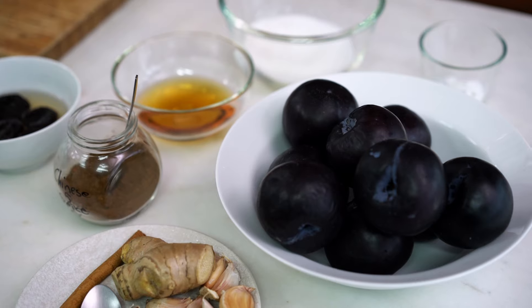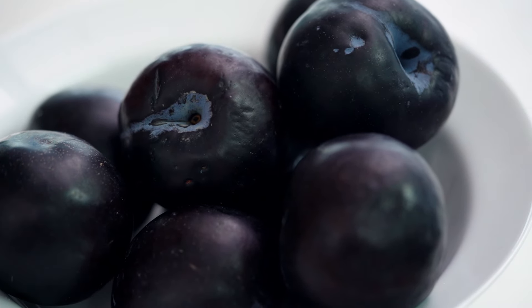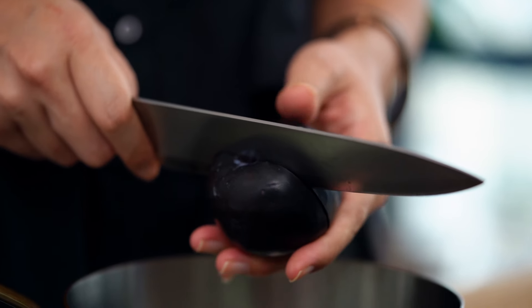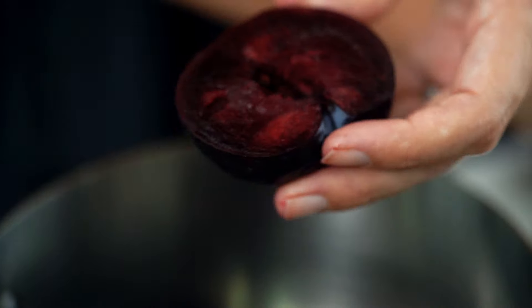Okay, first of all the plums. So you want to find the plums — in Australia we call them blood plums. I've seen them called red plums, black plums; basically the flesh inside should be red and we're gonna get these straight into a saucepan. I'm going to cut them over the saucepan so I catch any of the juice, and see that beautiful red color.